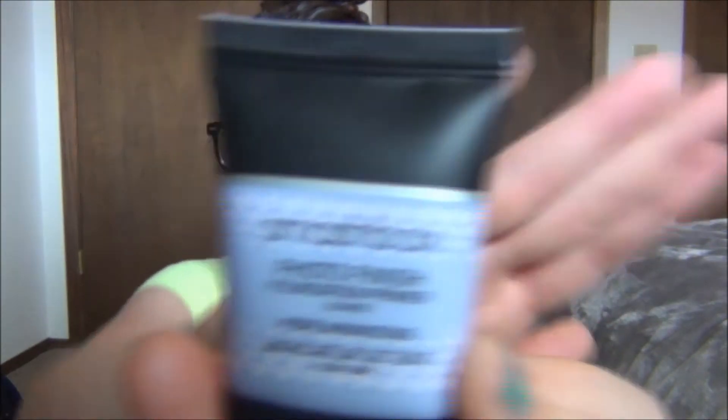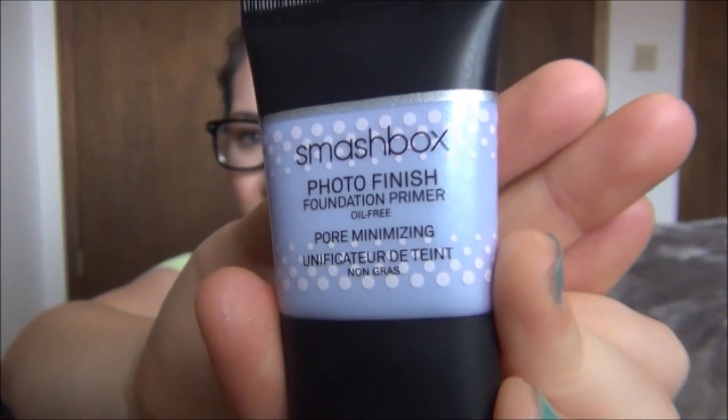Smashbox came out with a new primer — the Photo Finish Pore Minimizing Primer. I don't usually like Smashbox primers; they're too silicone-y for me. But I saw that they had a pore minimizing one that wasn't silicone-based. It kind of looks like the Porefessional, but I didn't like the Porefessional because it was too greasy on my skin. I really like this one though. I got this at Ulta — the little one is about $15, and the full size was almost $40, so I wanted to try it out first.